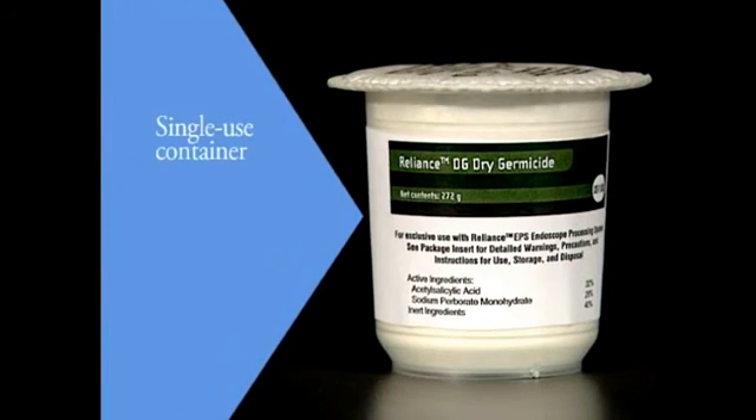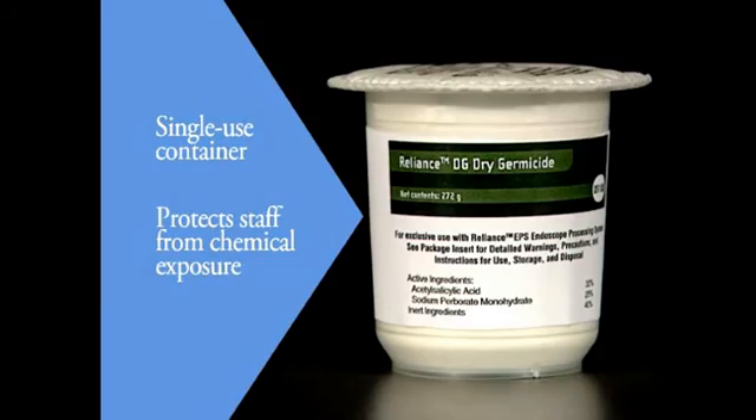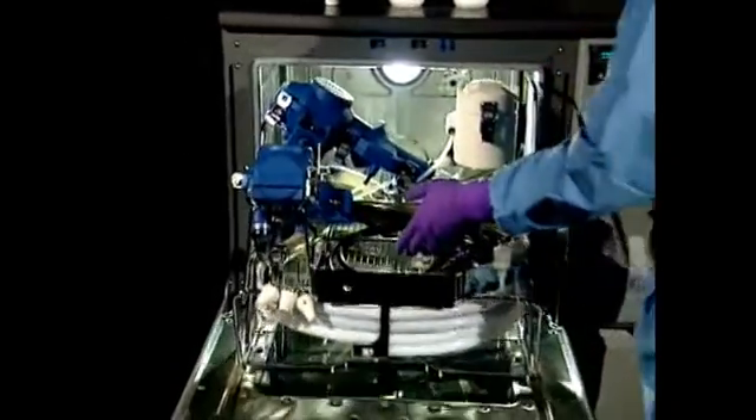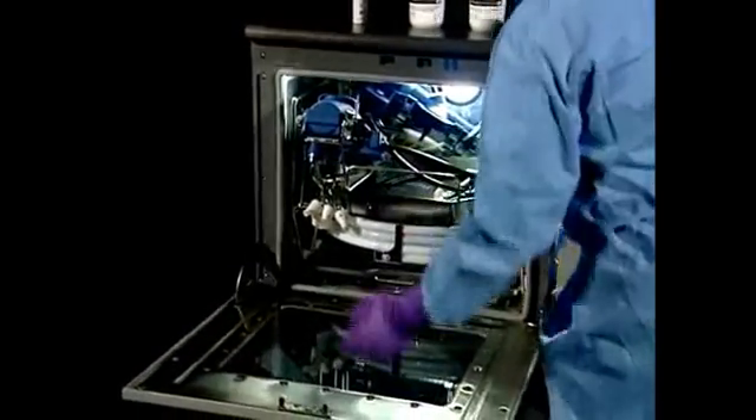The single-use, generational chemistry container protects your staff from chemical exposure. There's no need for special venting, measuring, mixing, or pouring. And no more processing scopes in the same solution for 7, 14, or even 28 days.